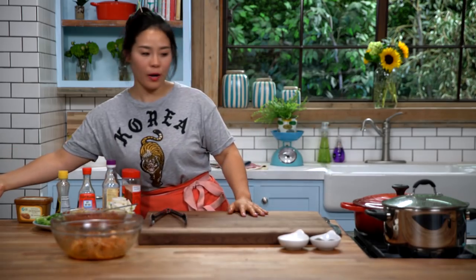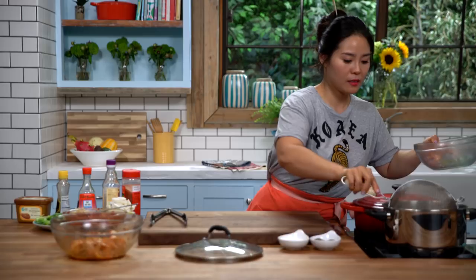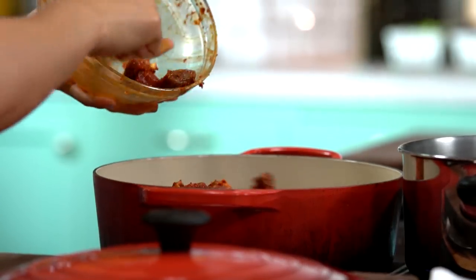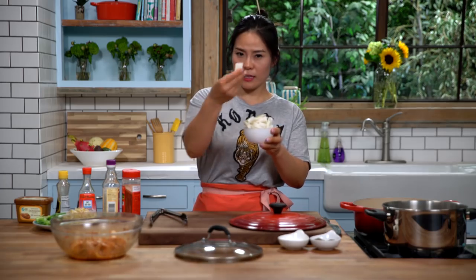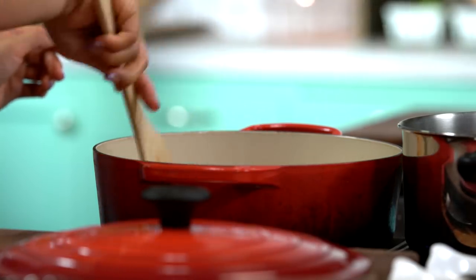I'm going to strain the broth — it's been simmering — and take all the solid ingredients and seeds out. We're going to sear our beef first, so just add it in. Then add some Korean radish, which we call moo, sliced into thick square pieces, and add it in with the beef. Stir-fry them together.